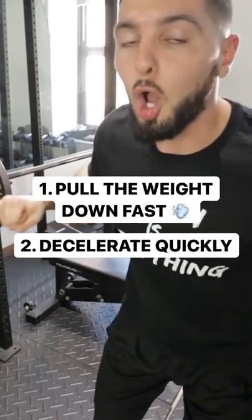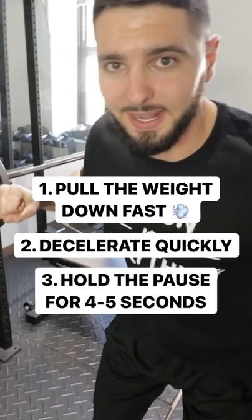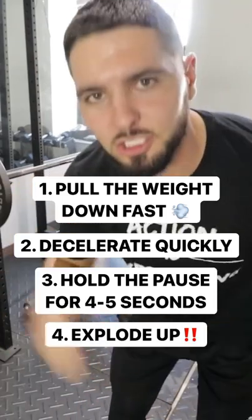Number three, you want to hold that isometric pause for four to five seconds. And then after the four to five seconds, explode up as fast as you can. It should look like this.